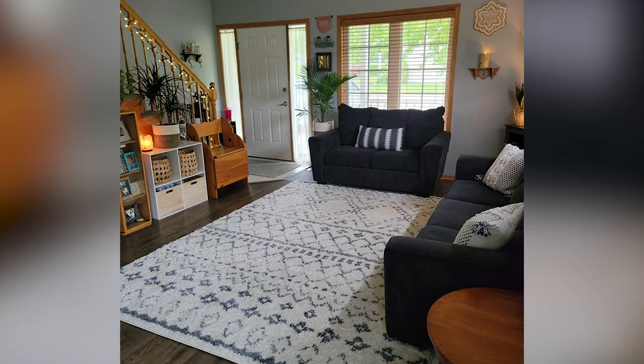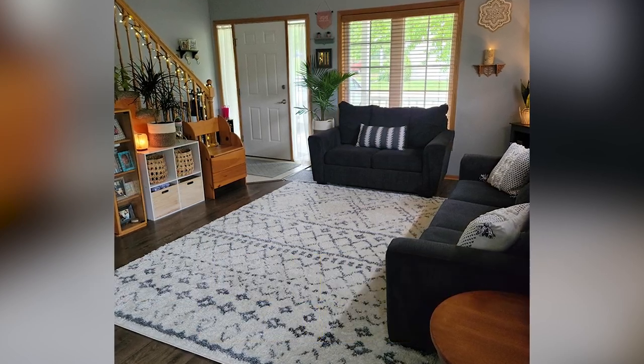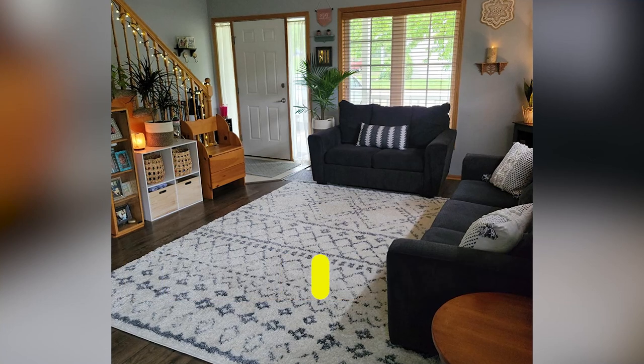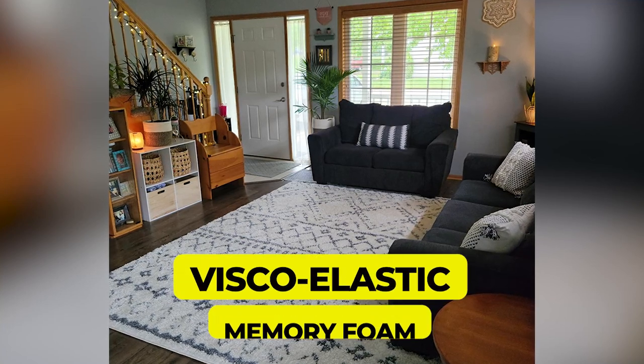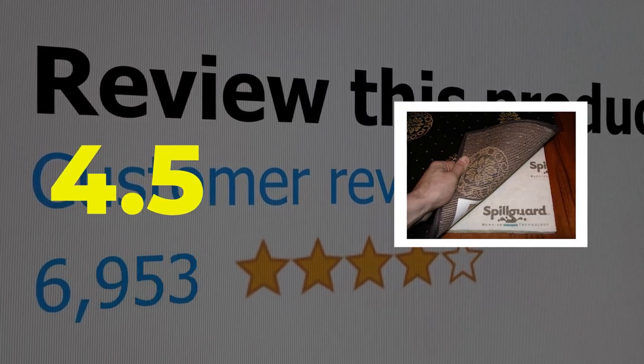Here are the main features of this product: protects floor from water damage, thick for added cushioning, and viscoelastic memory foam. This product's customer review is 4.5 out of 5.